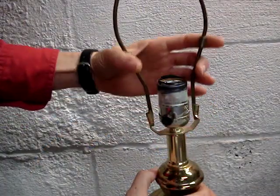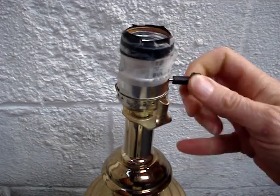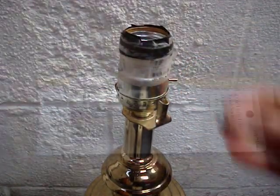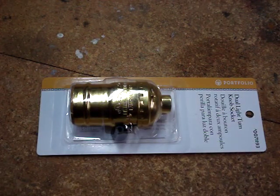Remove the harp. I recommend spending a couple extra dollars and buying the better grade lamp holder.